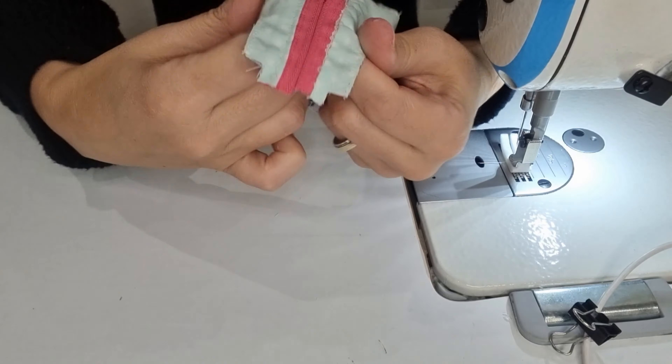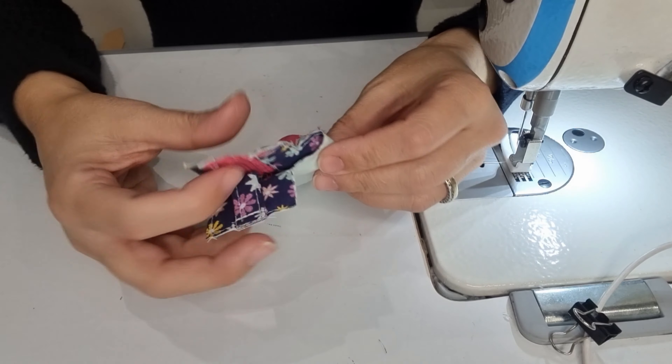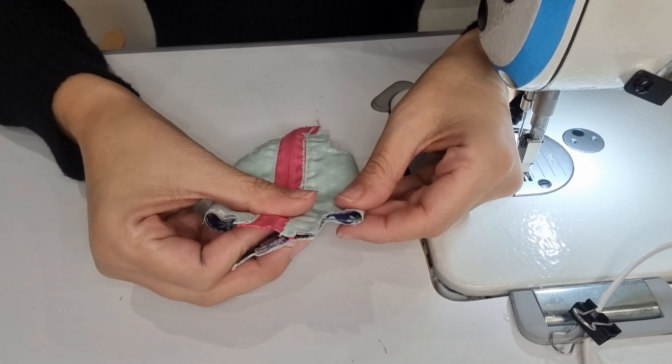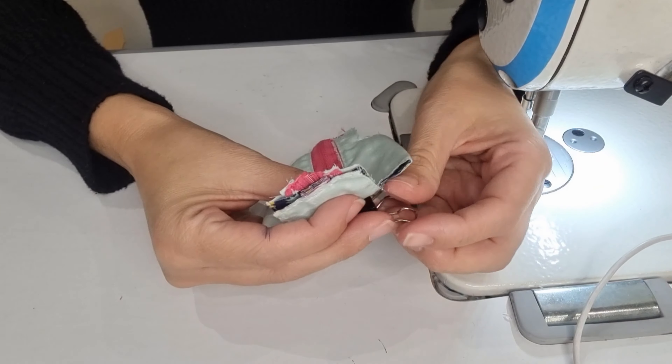Now we are going to apply the strap here, and it's going to look like this.